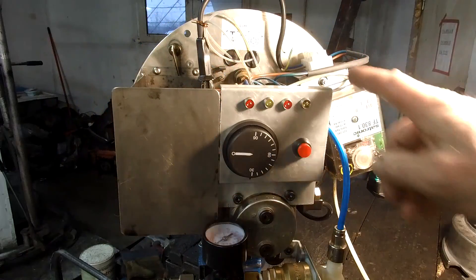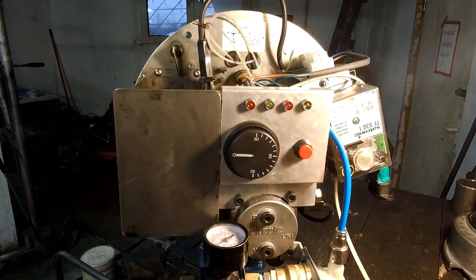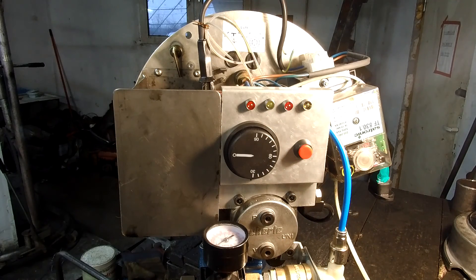Here is a little panel with some indicators, the power button, and the thermostat that keeps the oil temperature around a hundred degrees Celsius.